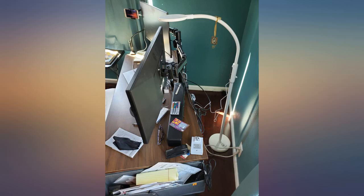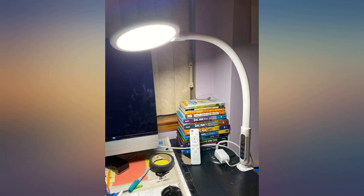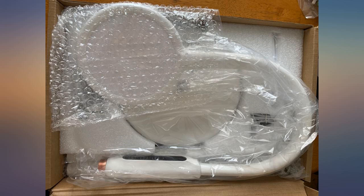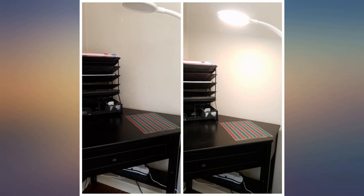You decide how tall you want the lamp to be. I put every piece in because I use it as a floor lamp. The lamp has warm, cool, and sleep light options — 20%, 50%, and 100% brightness for warm and cool light options. It does come with a remote control.